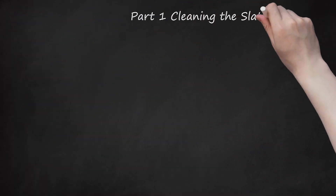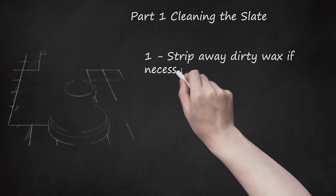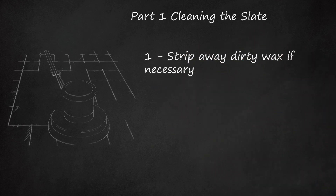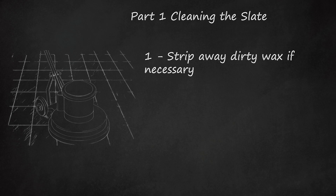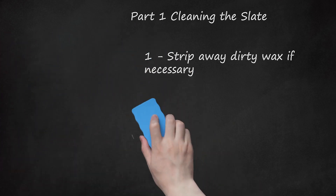Part 1: Cleaning the Slate. Step 1: Strip Away Dirty Wax If Necessary. If the slate is covered in a layer of discolored or cracking wax, this needs to go before you can clean and polish it. Select a commercial floor stripper appropriate for stone and dilute with water according to label. Mop this over the floor and let dry, then rinse if directed by the label. Floor strippers are powerful chemicals — protect yourself with goggles, rubber gloves, and excellent ventilation.